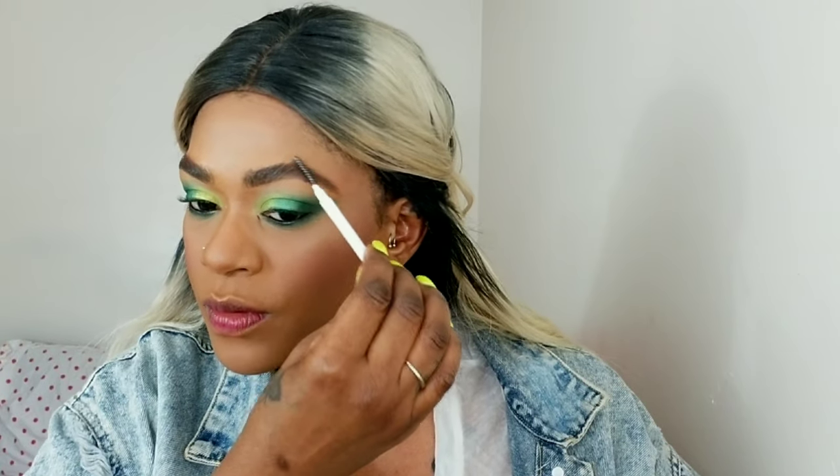We can't forget brows. I'm using my Got2b Gel to set my brow hairs in place, brushing them upwards. I don't mind it looking messy and crossing the line of where I defined it — I like that look. I actually got this tip from Beyoncé's makeup artist Sir John, who uses wig glue in her lashes to keep them in place. I thought, why not use Got2b Gel? It works so well — my brow hair stays in place until I get home.